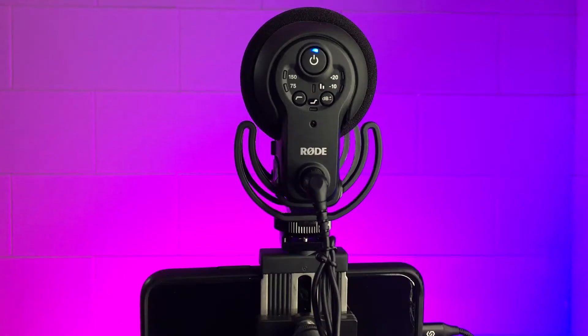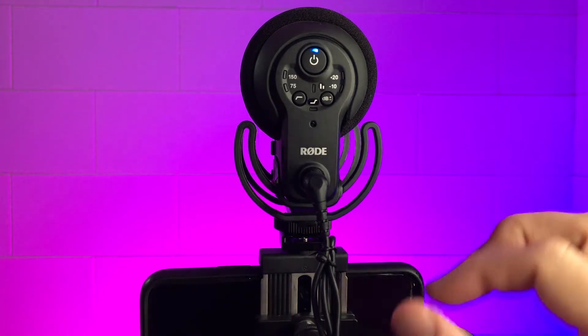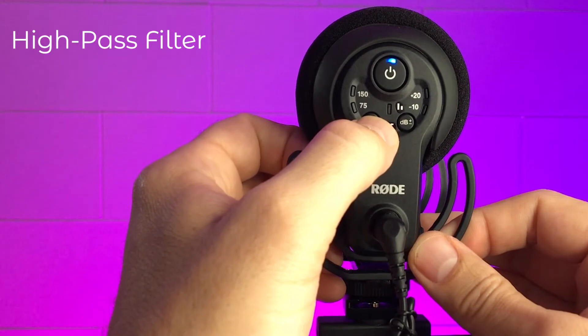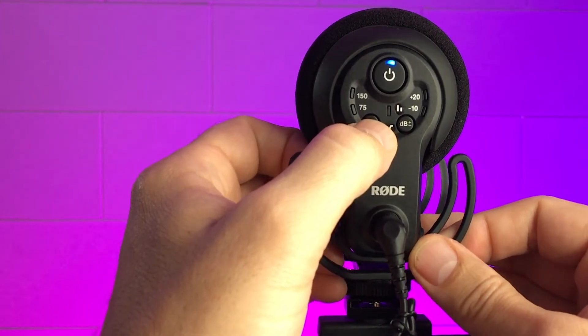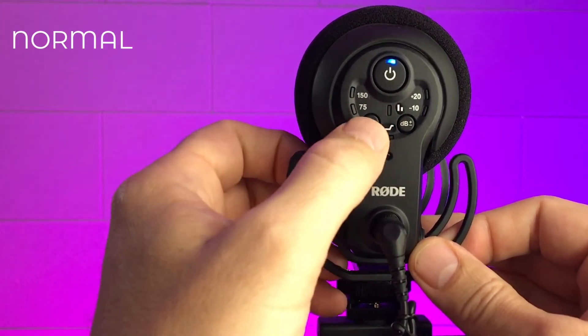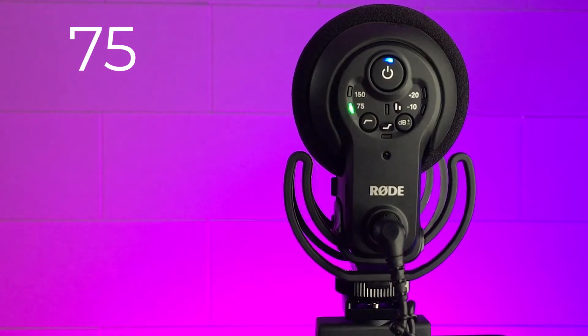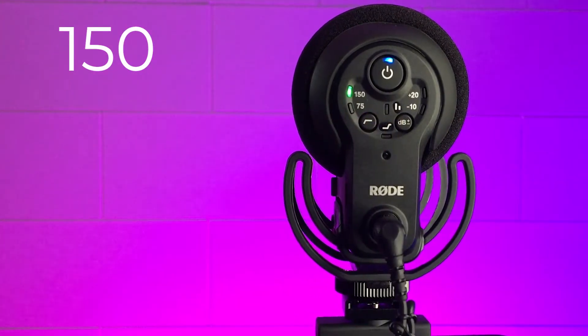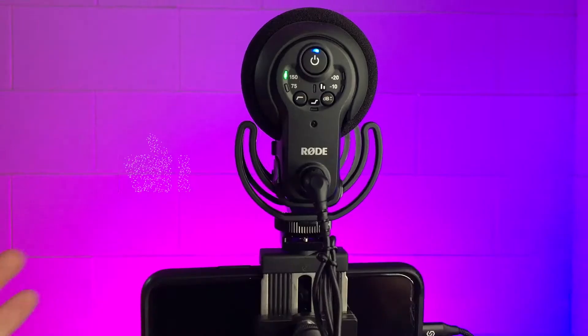On the left side, pressing this button activates the high pass filter. There are essentially three settings: your normal setting, 75Hz which attempts to filter out some background noise, and 150Hz which is a little stronger than 75Hz and filters out background noise more aggressively.